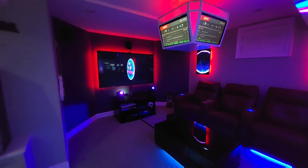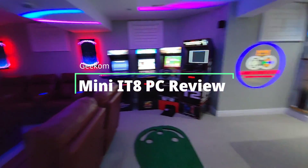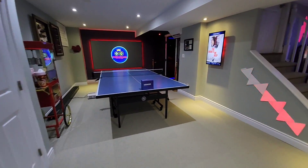Welcome back to Game Room Theater everyone. In this video I'd like to share with you how I use my mini computers from Geekom to automate and set up a lot of my devices, along with using one as a daily driver for entertainment as well.